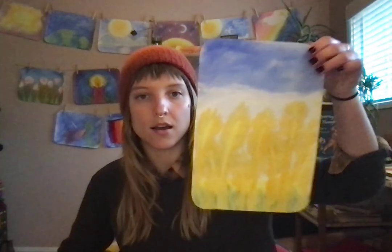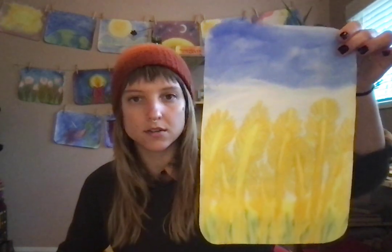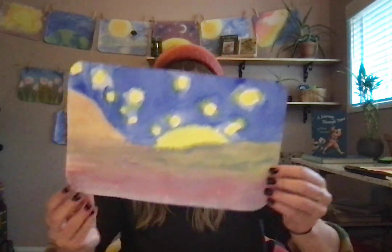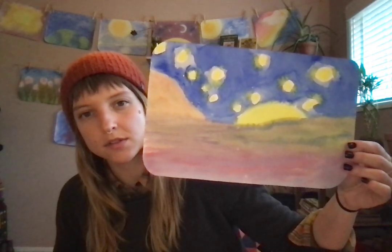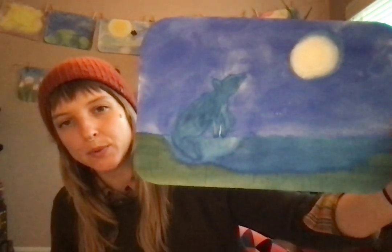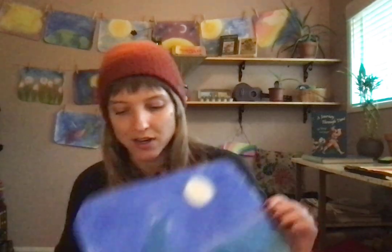I have some examples of some third grade paintings that I've done this year. Here is a wheat field. Here is an example of blending lots of different colors together to make various landscapes far and close. Really just getting to know your children and finding what they like and telling stories about the things that they like so that they're engaged.